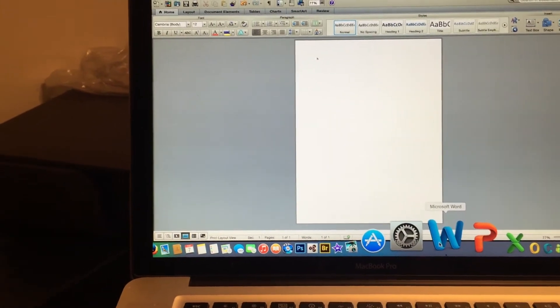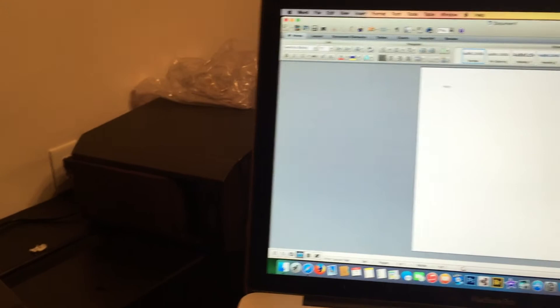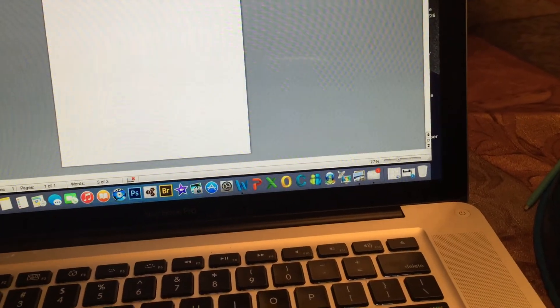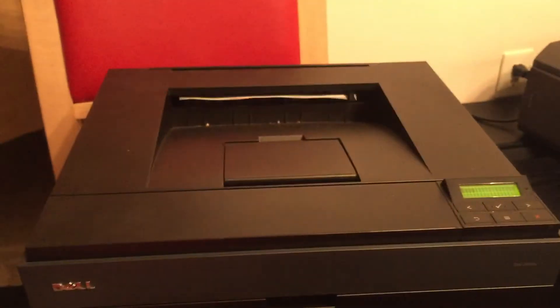I'm going to show you how — let's just do a test print. Hit print, and as you can see here it'll run down there and something's coming out right now.